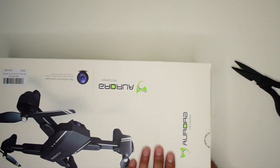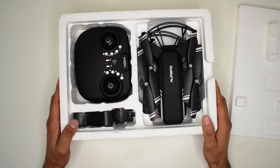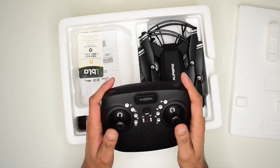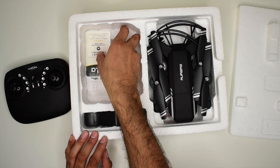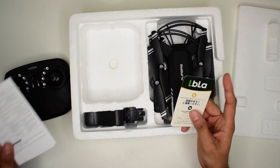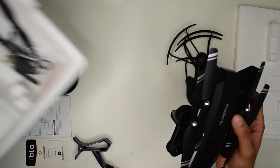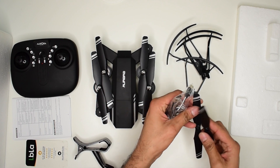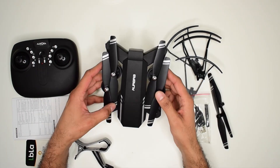Let's quickly open the box and see what's inside. It's neatly packed in a foam box. Inside we find a nice sweet controller — it has a good finish, a matte look, not glossy. There's also an instruction manual, a phone clamp, drop guards, two extra blades, a USB cable, and a Phillips screwdriver. And this is the actual drone.